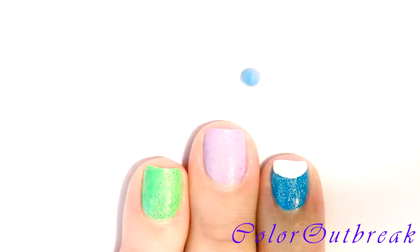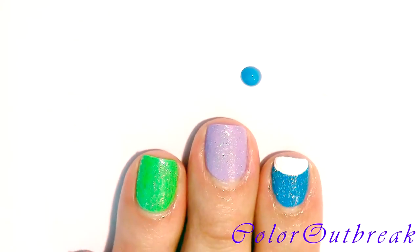I am using a blue for Cookie Monster, yellow for Big Bird, green for Kermit the Frog, and red for Elmo.